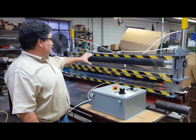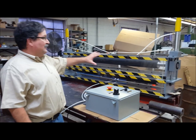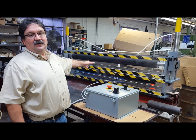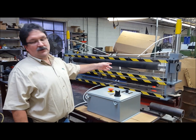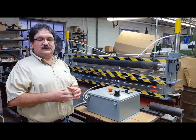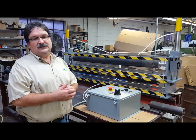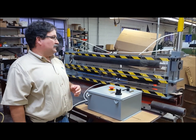This nip roll assembly is completely custom manufactured. We can make them in any width, up to a maximum of about 120 inches. The rolls on this nip assembly are 3 inch diameter. We can make them as small as 2 inches and all the way up to a maximum of about 12 inches in diameter for the nip roll.